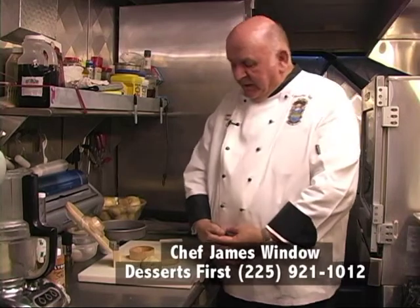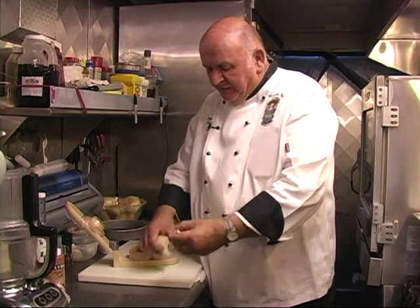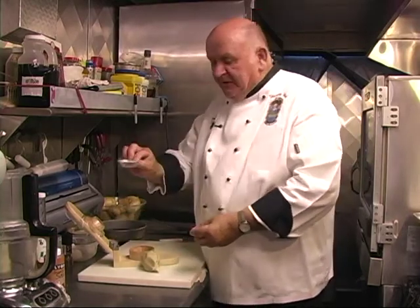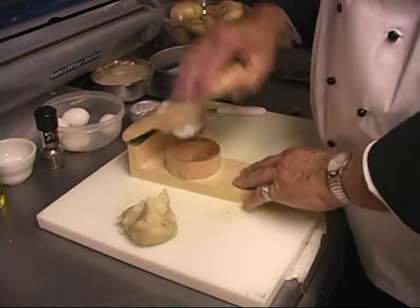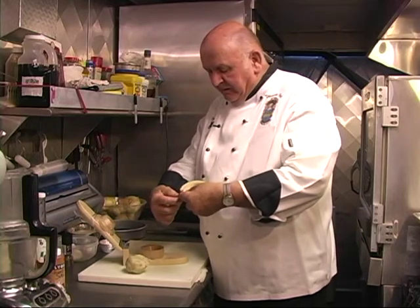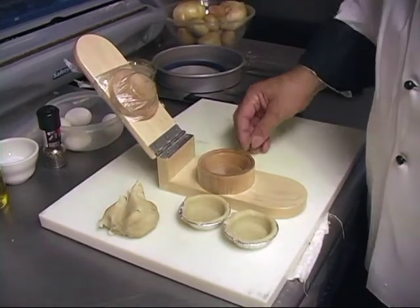First of all, we have the pecan pie dough, which you can make prior to making your pecan pies. It's very simple — just make a regular pie dough. I have these little tin cups that fit right in the pie dough and press down, and you have a pie crust. It can be trimmed. They don't need to be pre-baked, but we do need to cook the filling for the pecan pies first.